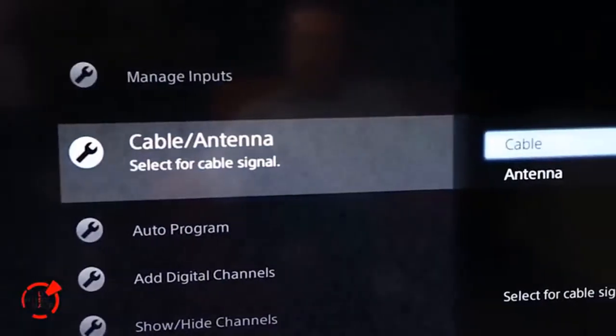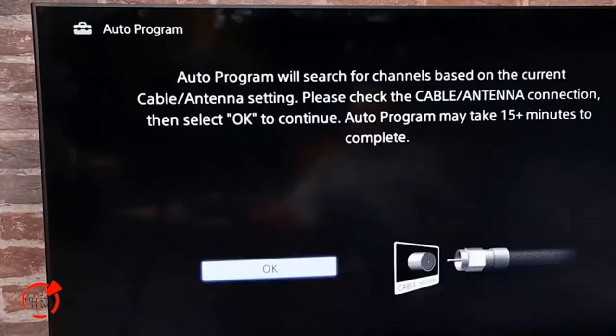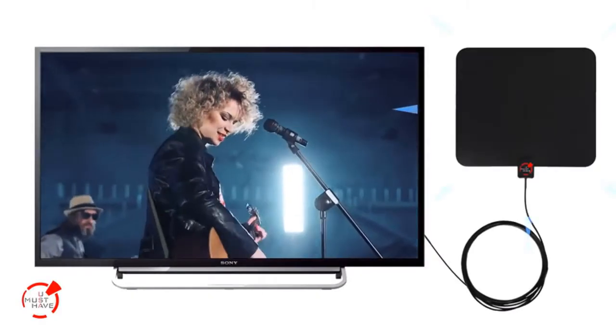Now put your TV through the auto-tune sequence to begin receiving digital signals. If you move the antenna to a new location, the tuning sequence must be repeated. Enjoy crystal clear HDTV.